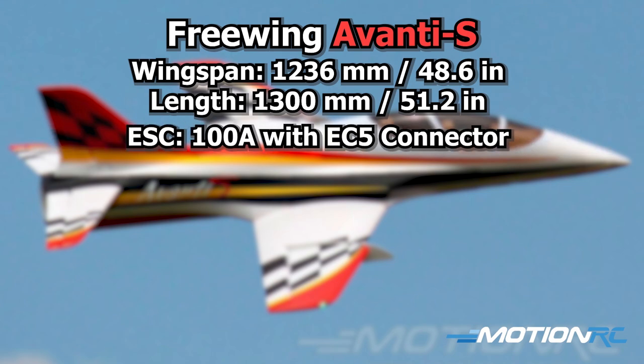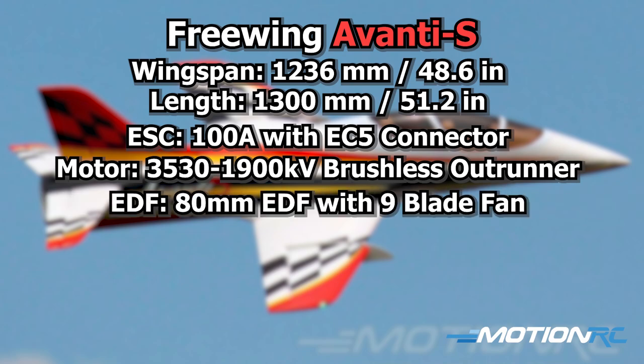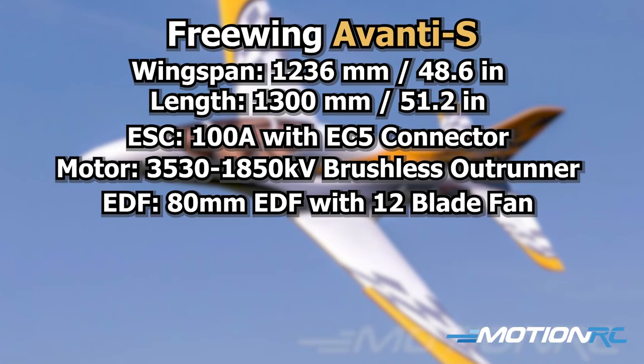It's running a 100-amp brushless ESC, regardless if you get the yellow or the red one. The only differences are in the motor. The red one, when it came out, we realized that Freewing had upgraded to that 9-blade motor that we debuted with the 80mm V2 of the Mirage. So the 9-bladed fan is a little more efficient. What you lose in the sound, you definitely gain in efficiency and power. They added that to the red Avanti. That motor is a 3530, 1900 kV motor with an 80mm 9-blade ducted fan. But the yellow one is still running on the original 12-bladed ducted fan, and it's a 3530, 1850 kV motor.